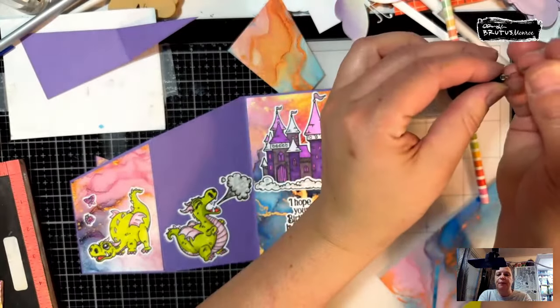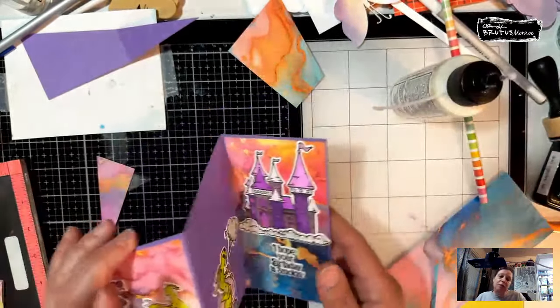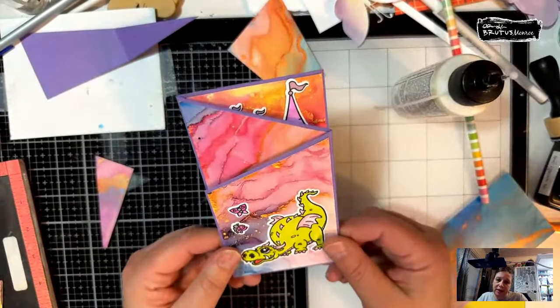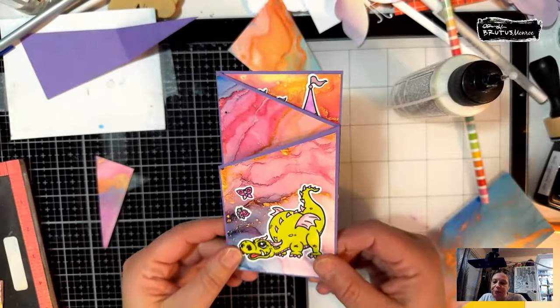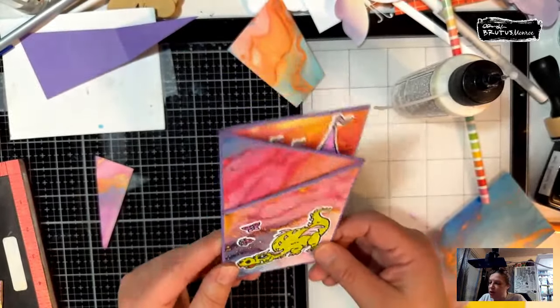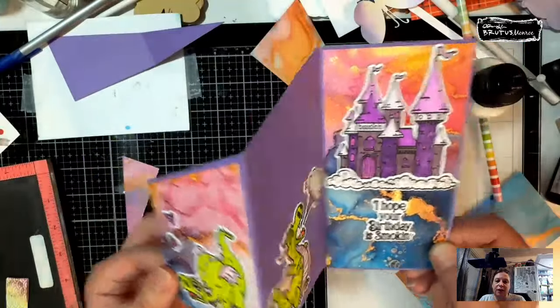I don't want to add anything else to it because I really wanted to only use what was in the box — otherwise I would use some of the beautiful gems I just got in the mail. But tonight I just want to use the box stuff. Here is our fun card.